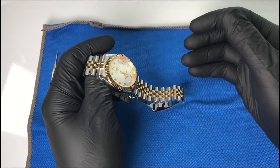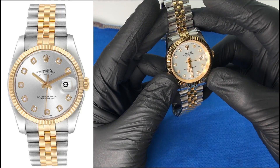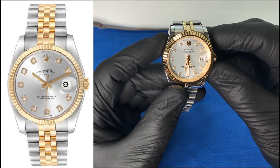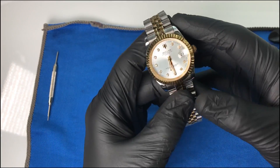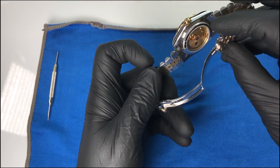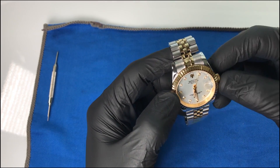Hey, what's up guys, welcome back to the channel. If you're new here, my name is Dave. Today we're taking a look at this homage of the Rolex Datejust 116233. It's almost borderline replica and we'll get into a few details as far as why that is, but I really like this watch. I got it at a great deal on Amazon and we will jump into all of the good, the bad, and the ugly of it here today.